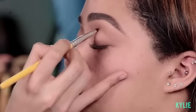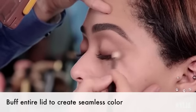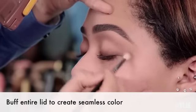This is what people call a cut crease. Just gonna go back in and buff everything to make sure everything's really seamless. And this could be as intense as you'd like it to be — I kind of want it to almost be not noticeable.